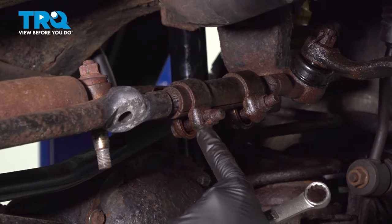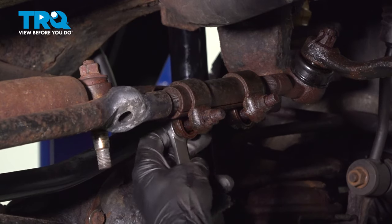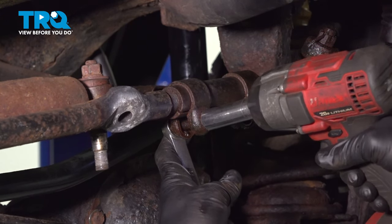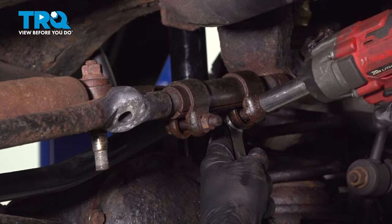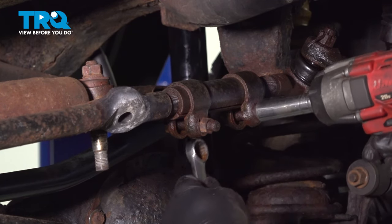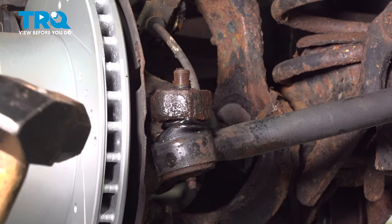Loosen the clamp right here. This one uses a 14mm socket on the nut side and 15mm on the bolt side. On our knuckle side here for the outer tie rod, with the nut removed, we're going to use our hammer and strike the knuckle, releasing the tie rod end.